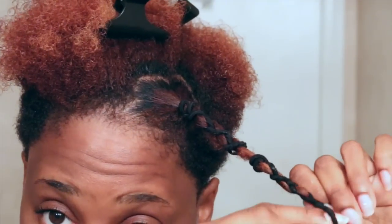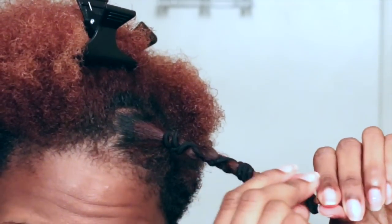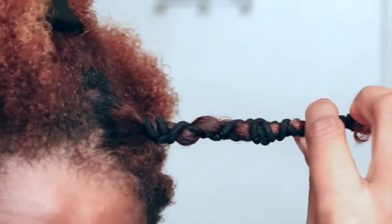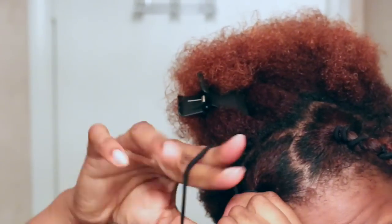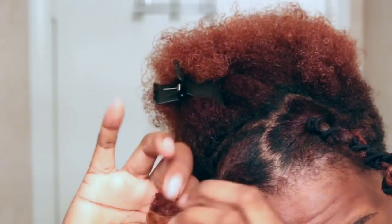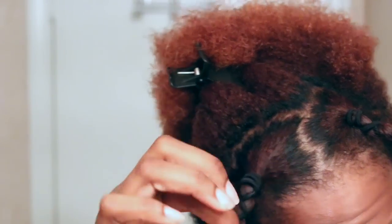Some people with longer hair do two sections, but I have shorter tapered hair so not all of my hair fits in one section — I have to do multiple sections. Taking medium to large sections, I take my goodie band and wrap it around my hair at the root to stretch my roots, then start wrapping it down my hair, pulling my hair straight as I wrap the goodie band around it.